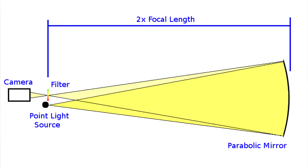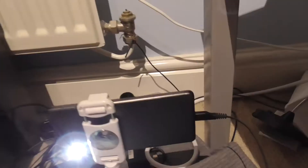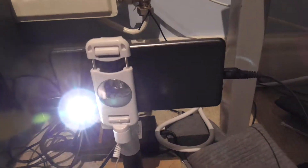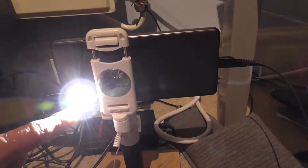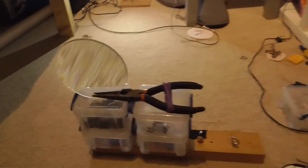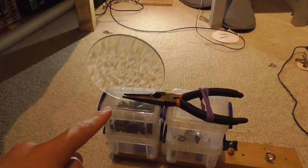For Schlieren photography you need a parabolic mirror and a point light source. For the point light source I found that using the torch on your phone is more than sufficient for this. It is bright and the LED is quite small. However, the parabolic mirror I did not have, so instead of a parabolic mirror, my setup uses a magnifying glass.